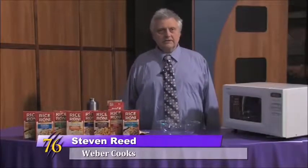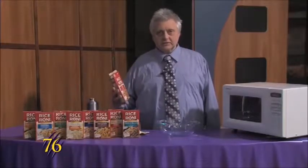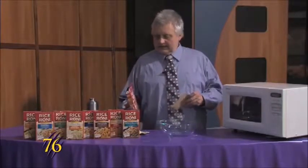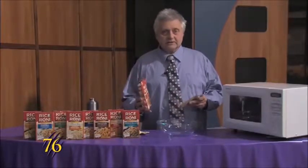Hello Wildcats, this is Weber Cooks and today we're making a rice dish that is really easy to make and there are different flavors that you can get.